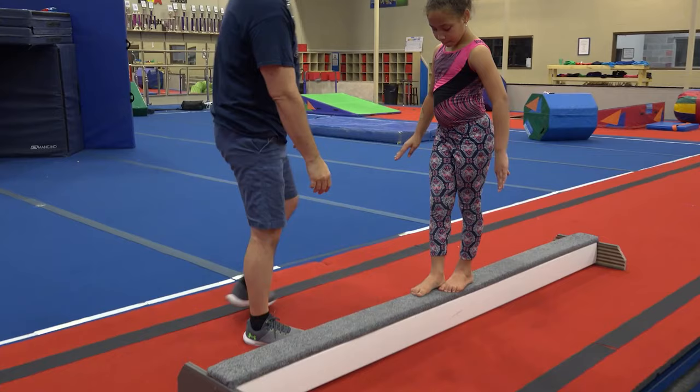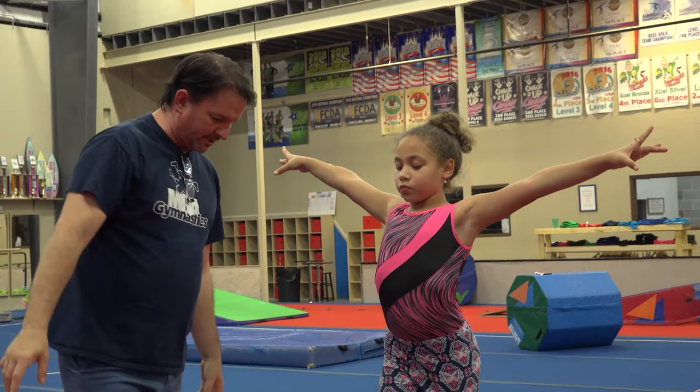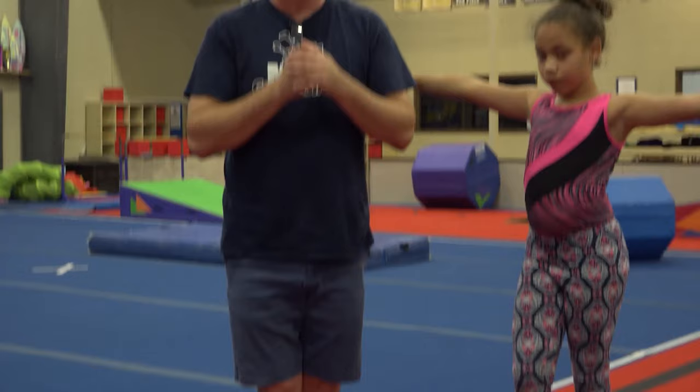Stand on the beam and slightly put one foot ahead of the other and turn your feet out a little bit — we're going to turn your feet out into what they call fourth position. Your foot is kind of sitting in the middle of the beam. A lot of skills on the beam, especially the dance skills, we want to make sure our toes are wrapped around the edges of the beam so that it gives us a little bit more support. When you're tumbling on the beam, they tend to have one foot slightly in front of the other.